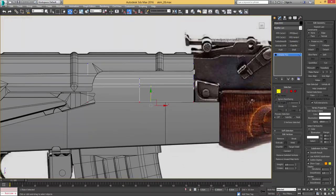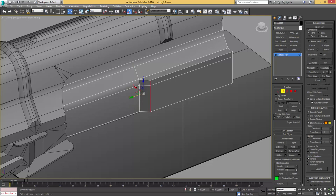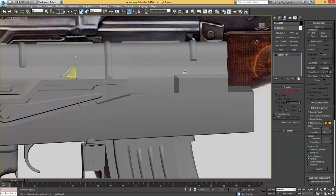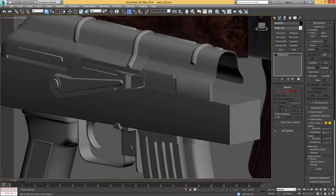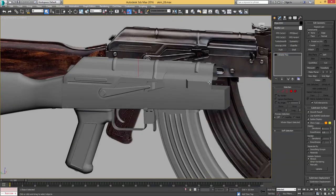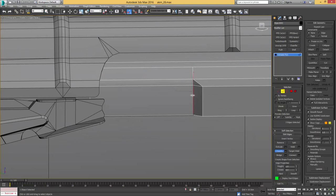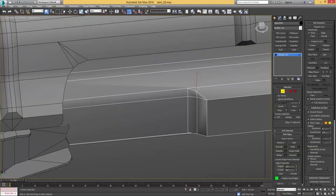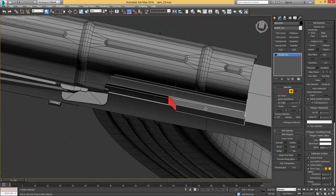Let me go over to the left orthographic view and make sure everything is matching. With these two edges I'm going to replicate that little bevel we see on the reference, then target weld these. Let's give everything an auto smooth, and this element also an extra auto smooth. Same for this whole object — I want it separated by smoothing groups. Thinking about it, I'm going to give that a chamfer to make it rounder, reconnect these vertices, then another auto smooth.